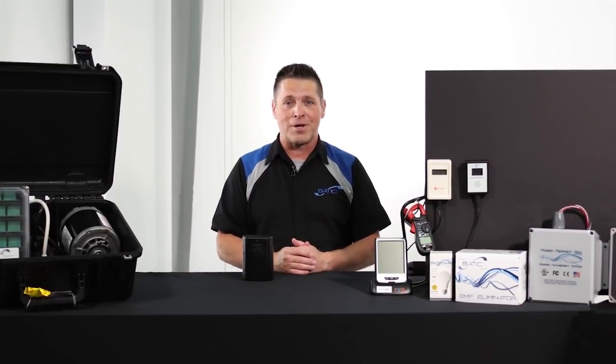Hi, I'm Atec from STATIC USA, and this is a meter demonstration of the Pure Power plug-in's ability to reduce what many call dirty electricity.